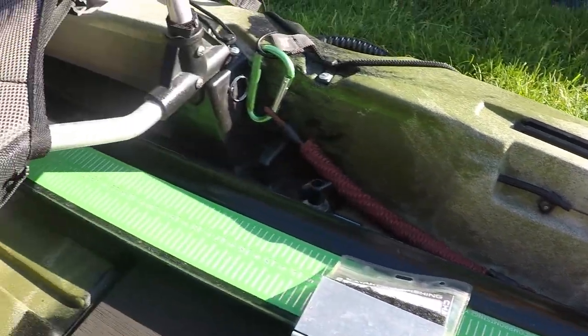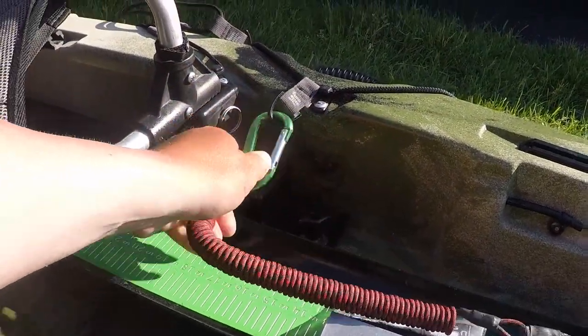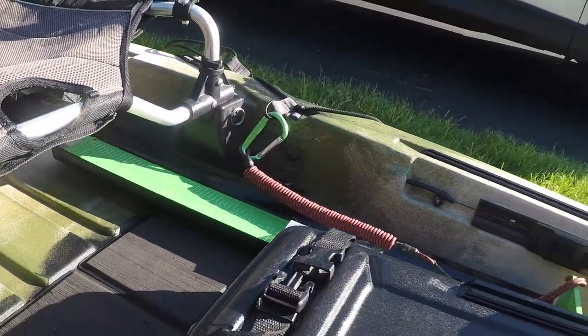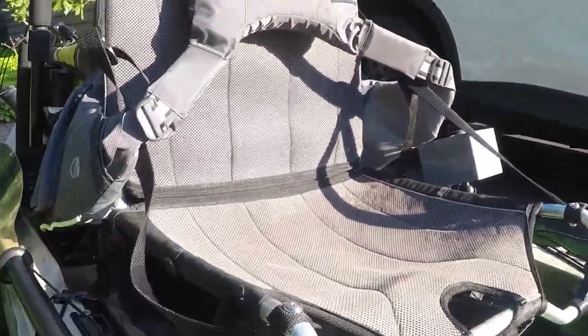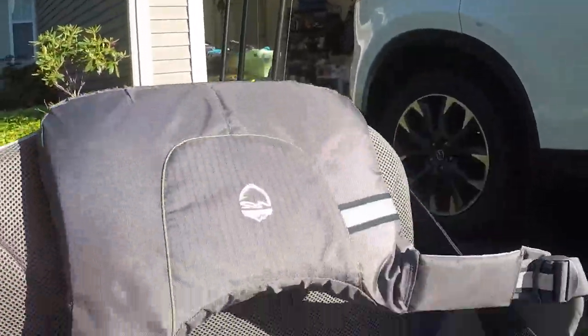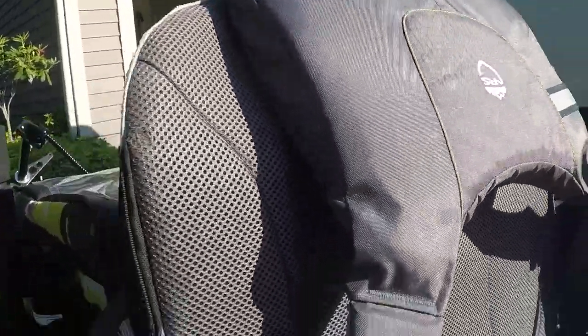I have my catch board and I have it tethered right here — just in the event I happen to tip my kayak over and don't lose another catch board in Oneida Lake. And my seat right here is pretty comfortable. My PFD is the NRF Chinook — love it, very comfortable, great PFD.